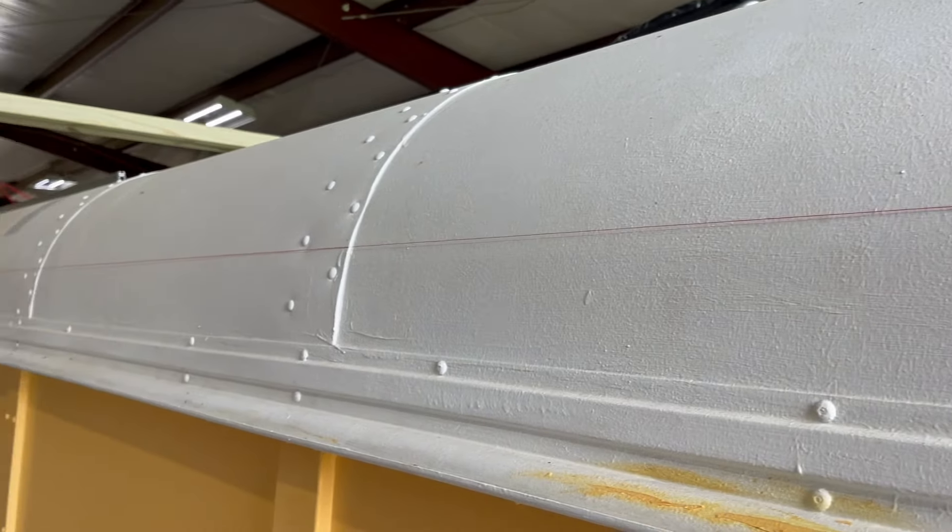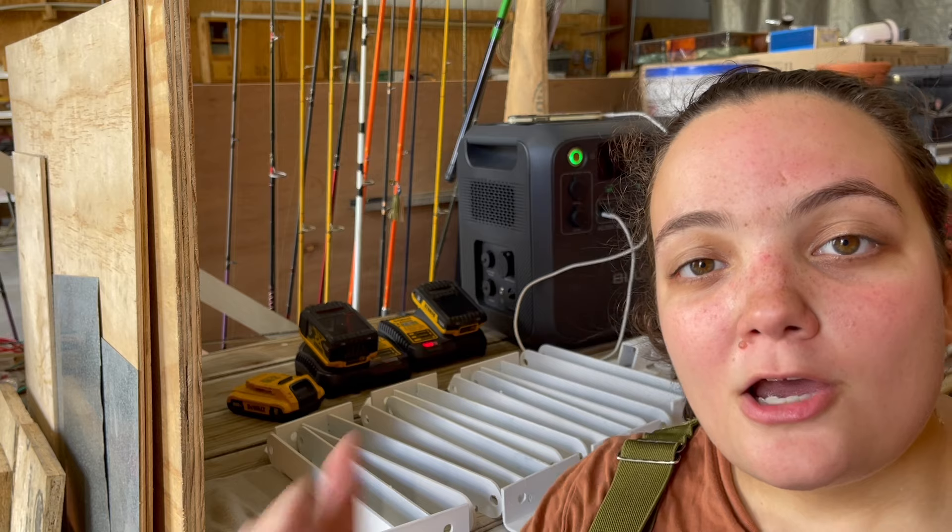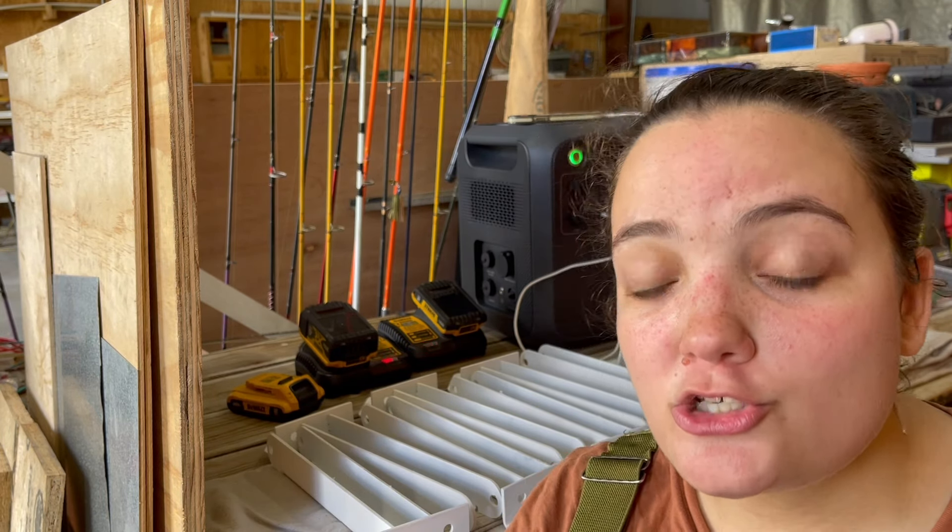Due to the fact that our bus doesn't sit 100% even, we needed to use the fixed points on the bus, which is why we use these indicator lights right here and here, because that will ensure that this guideline is as straight as we can possibly manage.